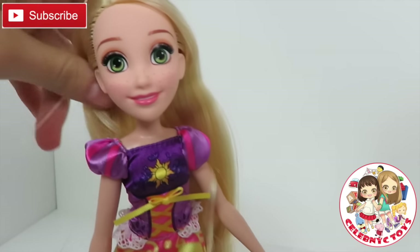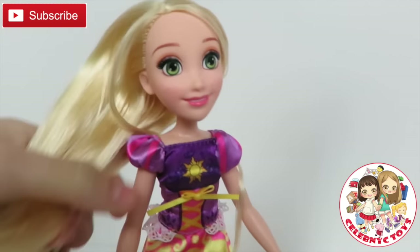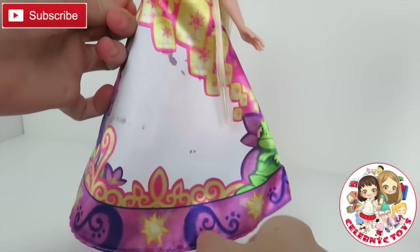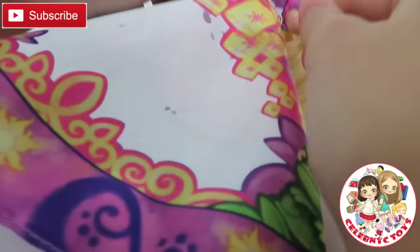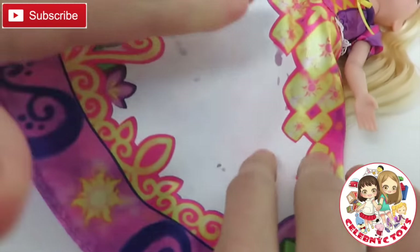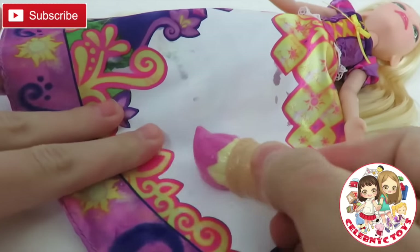And now here is Rapunzel. She has beautiful green eyes, long blonde hair, she has a star on the top and a lightly colored dress. Now let's reveal what it might be.